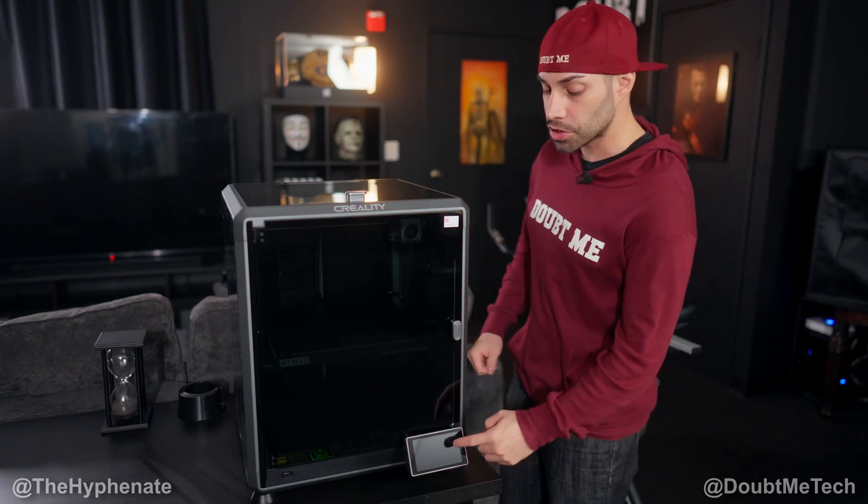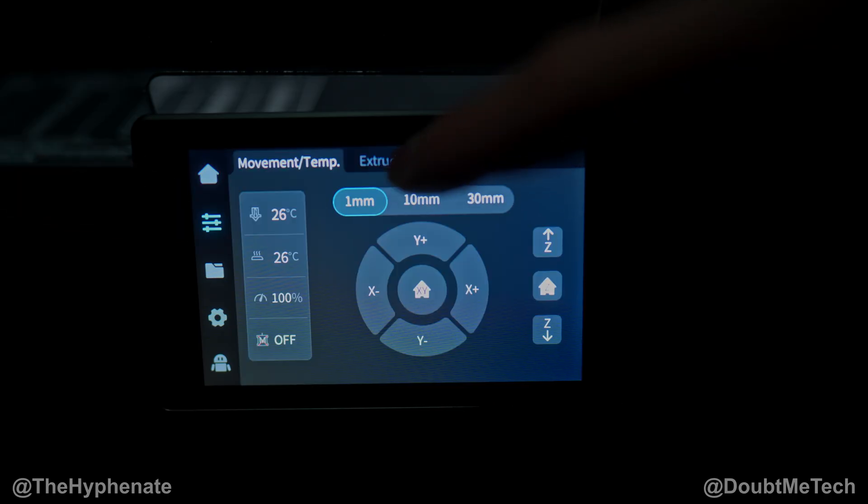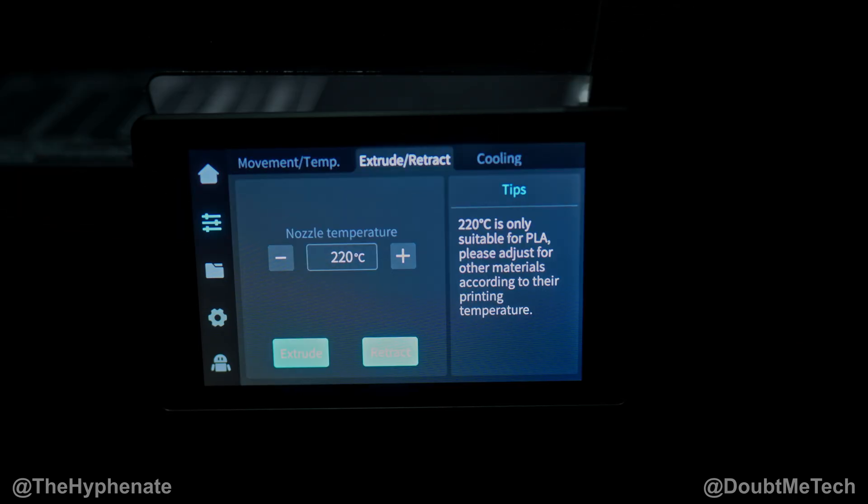First thing we're going to do is go here on the touchscreen. Make sure you have nothing inside your 3D printer, nothing's on your plate. Go to this little options button right underneath the home button and go to the middle tab — extrude, retract. It'll give you a little tip: 220 degrees Celsius is only suitable for PLA. Please adjust for other materials according to their printing temperature.